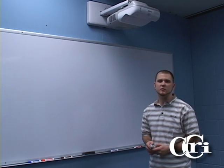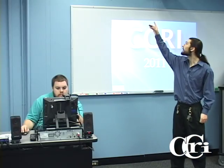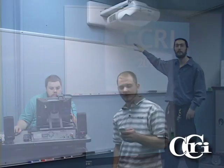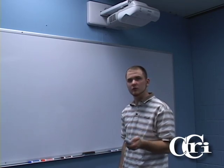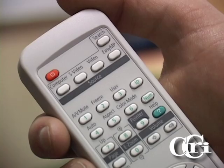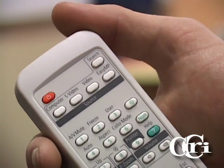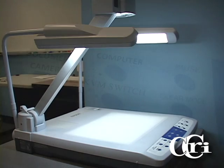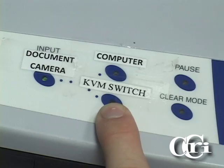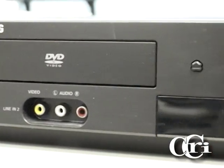The projector here in the Collaborative Tech Suite at the Flanagan Campus is a short throw projector. It allows you to get right up to the screen without interfering with the object. The first step is to press the red power button on the remote control to power on the unit. The computer button on the projector remote allows you to select the document camera, the desktop computer, or the KVM switch. The video button will allow you to select the DVD-VCR combo unit.